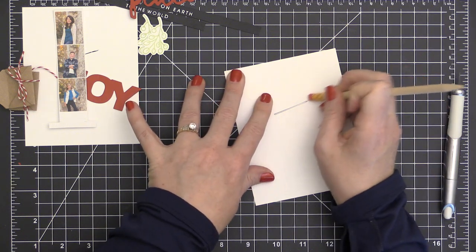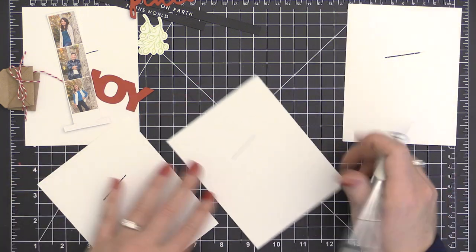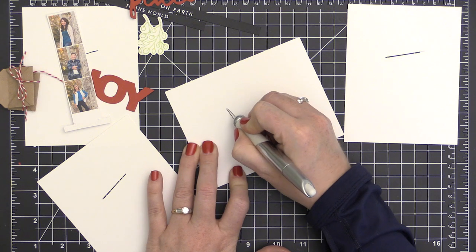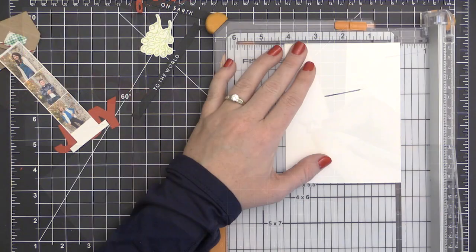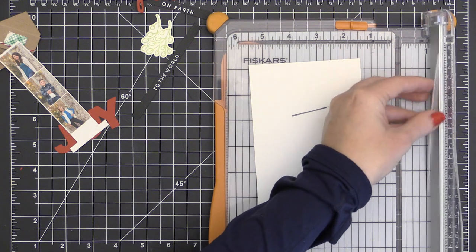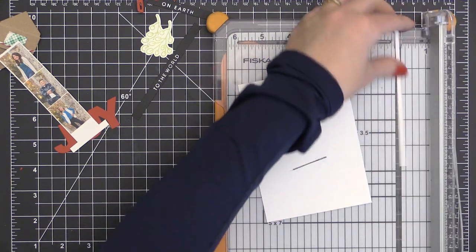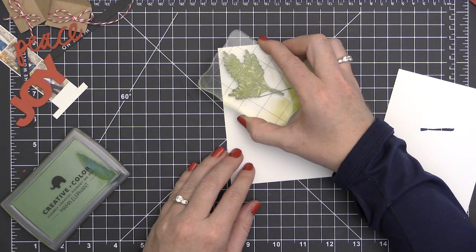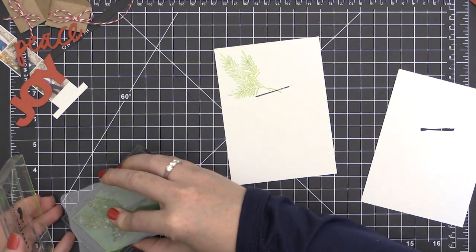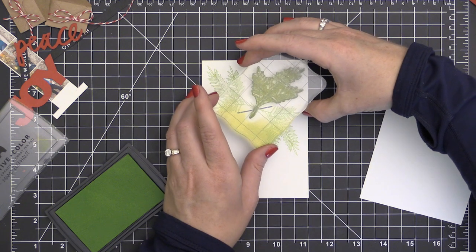I wanted to show you that once you have one of these card bases figured out, it's very easy to create multiples — you can just line them up and trace through the slit you've already created. Once you kind of have all the measuring done for your first card, it really does become a lot easier. I decided I wanted these card fronts a little bit narrower, so I took them to my trimmer and trimmed a quarter of an inch off of each side, which allows some of the card base to show.